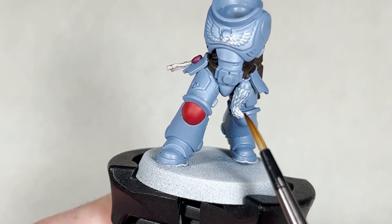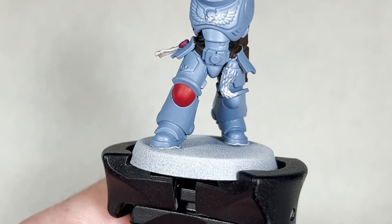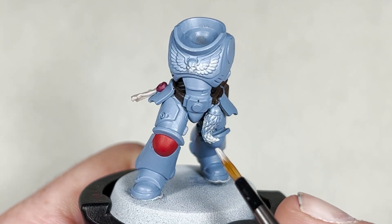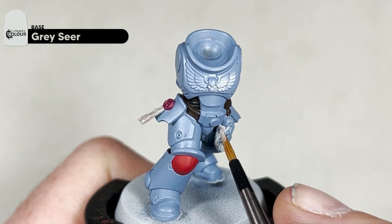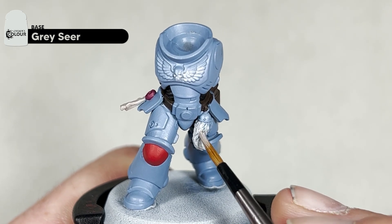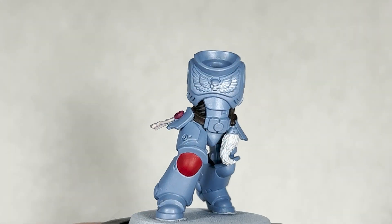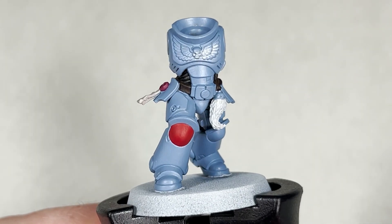Next we will move on to this little wool fur piece. What we're going to do is base coat this with Grey Seer. This will require two, possibly three coats. Just use your small Artificer layer brush and be as careful as possible. With the wool fur dried it should look like this.